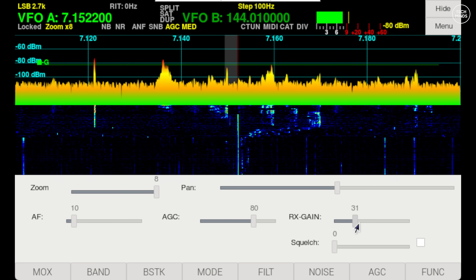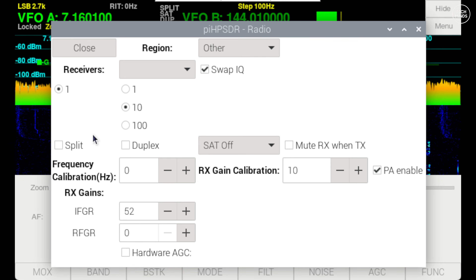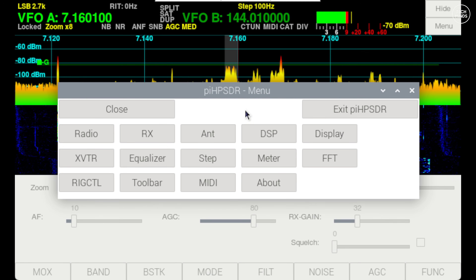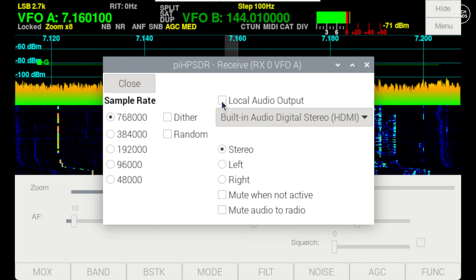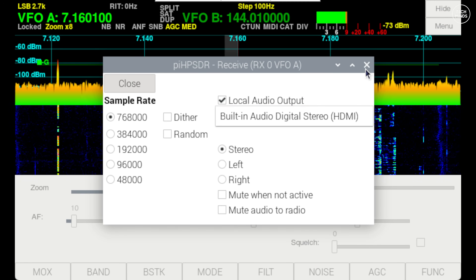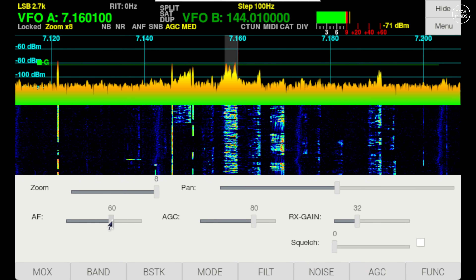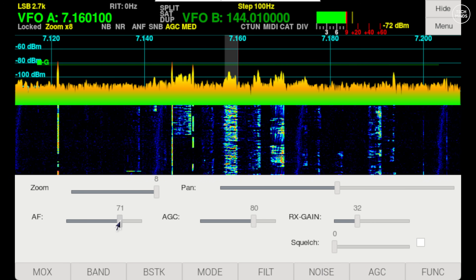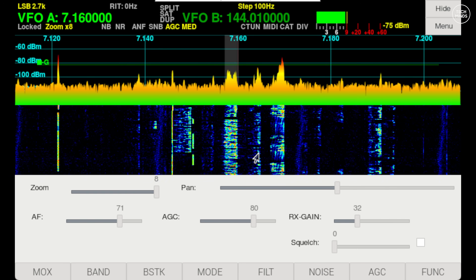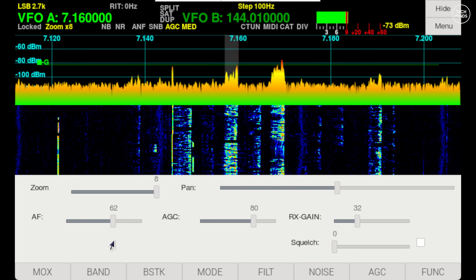Pi HPSDR will then spring into life. You may need to adjust the RF gain control and ensure the correct audio output is selected. If using this screen, make sure audio output is set to the HDMI port. If you're using an SDR Play device with more than one antenna port, make sure the correct antenna port is selected within the software menu. That's it — you can now play around with the software and control everything by touch.